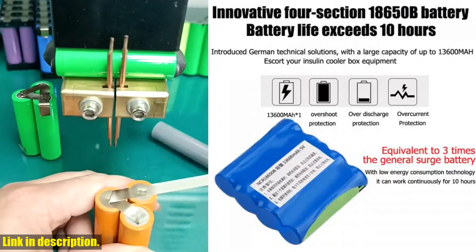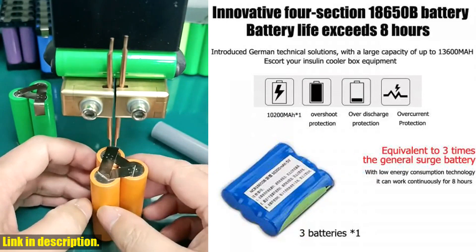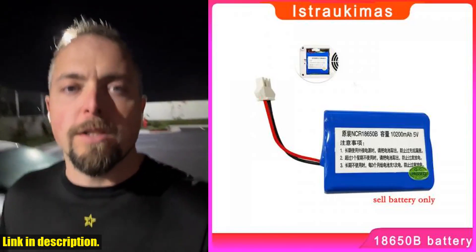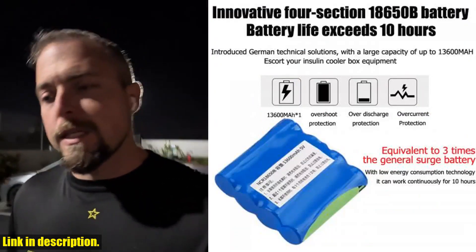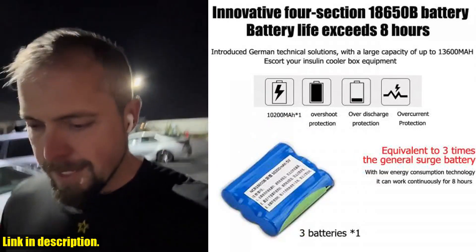Let's talk about why this lithium battery is an absolute must-have for anyone who relies on keeping their insulin refrigerated. With its German technical solutions and a whopping capacity of up to 13600mA, this battery will be your ultimate companion for your insulin cooler box equipment. One of the most impressive features is its innovative 4-section 18650B battery, which ensures a battery life of over 10 hours.